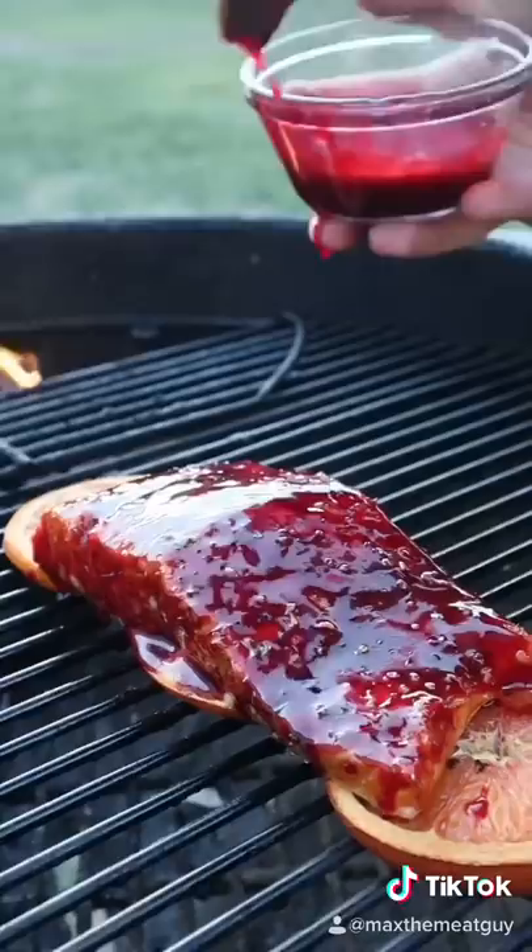And glaze. Let that tack up, and this is the result. Tender, smoky, juicy. This is a Swedish fish. That's amazing.